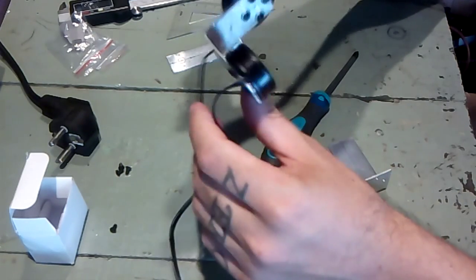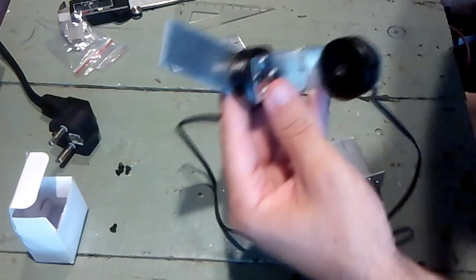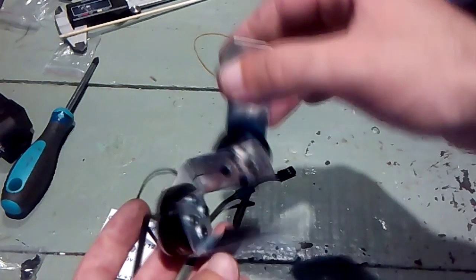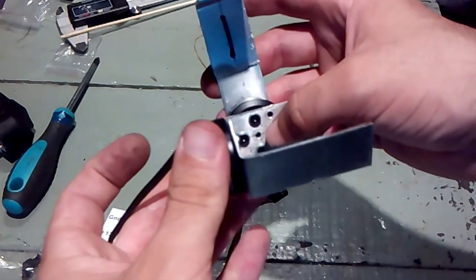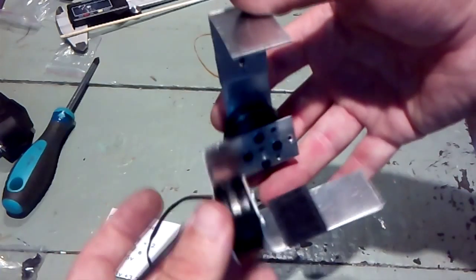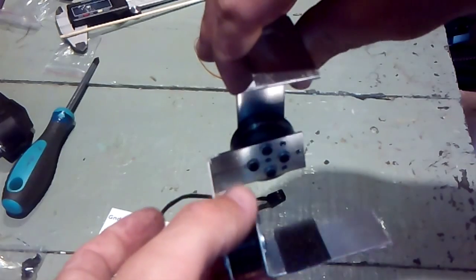There is still one part missing, so hopefully that will work out. This is pretty much the finished product. I have here several sets of holes — four outside and four inside, and I think I'm gonna add another four even further in. This will allow me to balance the gimbal according to the camera weight.